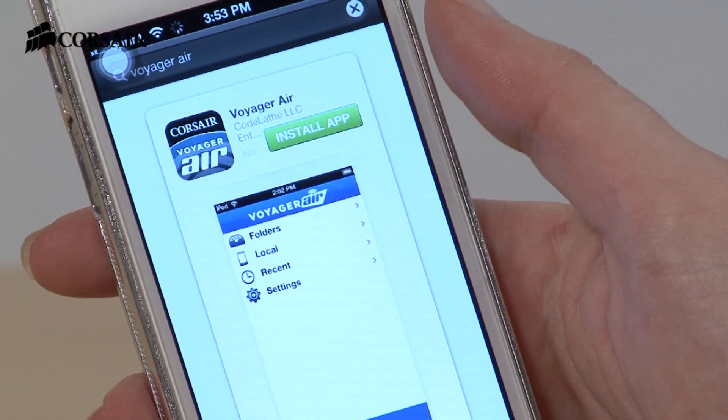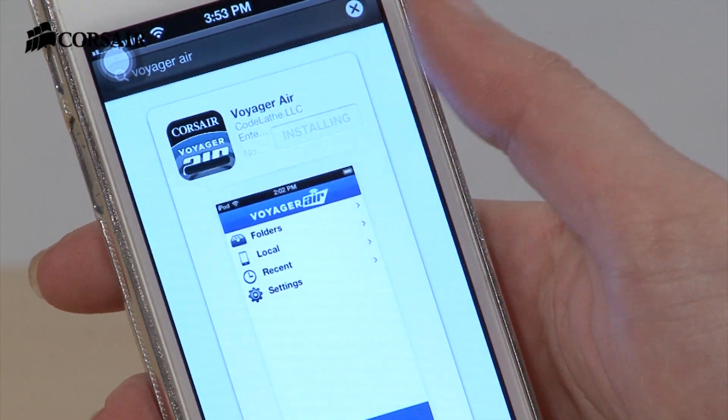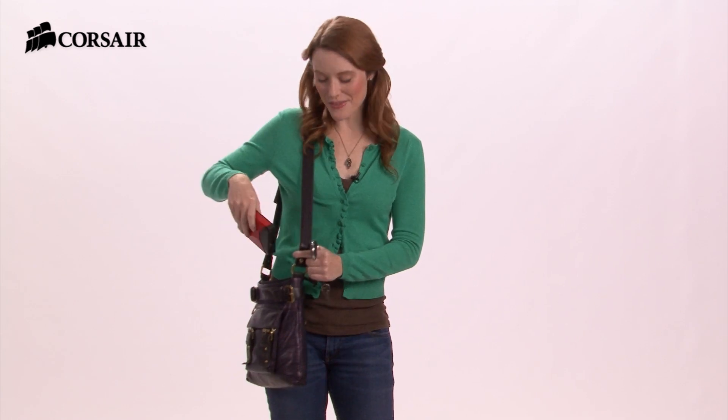It's easy to get started. Connect Voyager Air to your network or directly to your home computer and copy all of your media to it. Make sure you've downloaded the free app from iTunes or an Android app store. Now you're ready to hit the road.